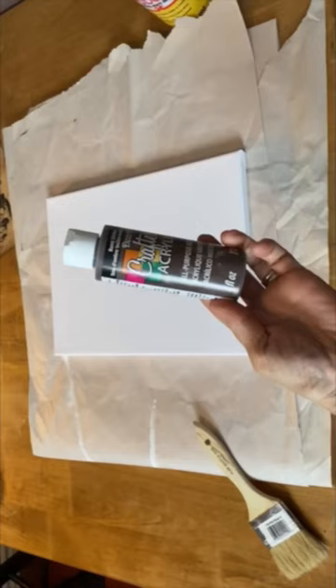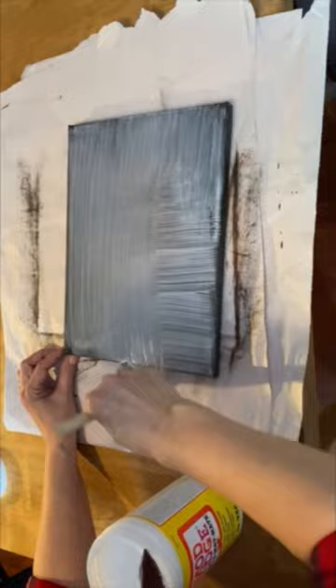I'm going to show you the iron-on method using Mod Podge to decoupage an image onto a canvas. The first thing I'm going to do is paint it with some chalk paint and give it a nice antique look. Then I'm going to put on two coats of Mod Podge, letting them dry completely between each coat.